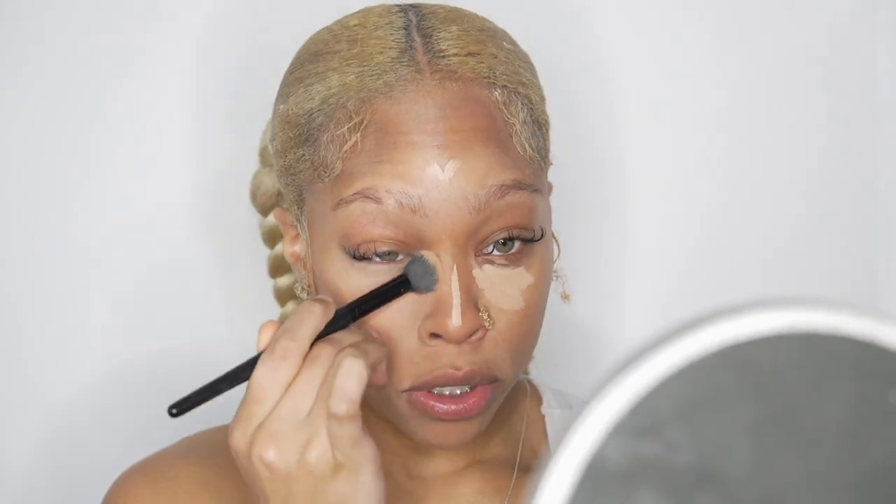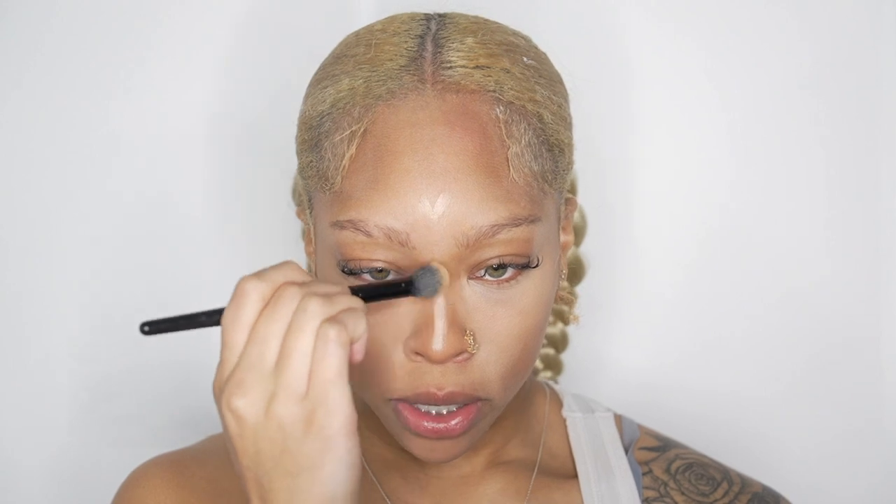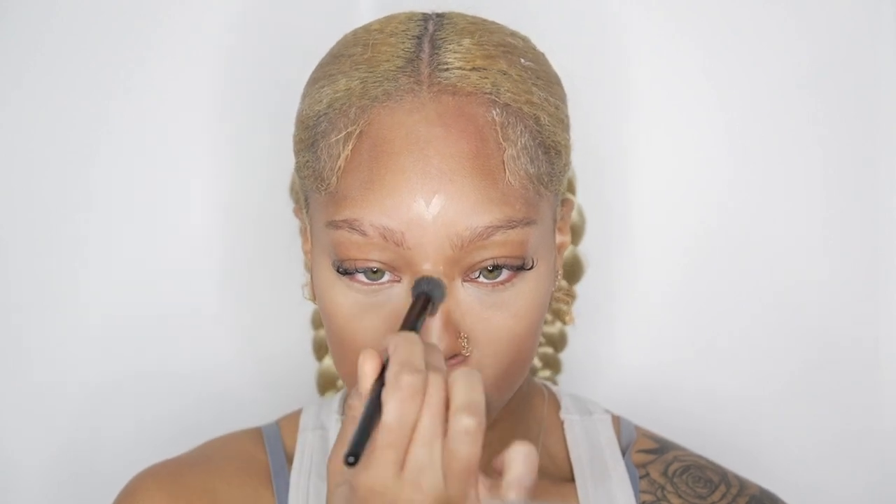I blend in the direction I want the product to lay — I blend down from my nose and then bring it out towards my eye, keeping it in a triangular area because I don't want to drag it down since I just contoured. For my nose I just blend it up and down. I also take a little bit to the cheek just to make sure my contour isn't too dark.